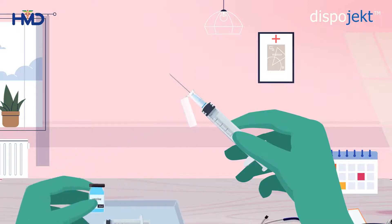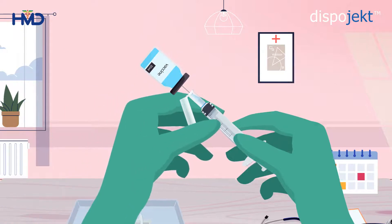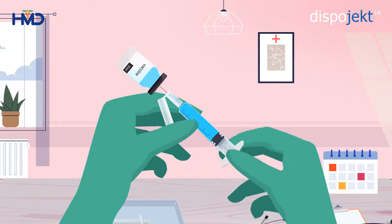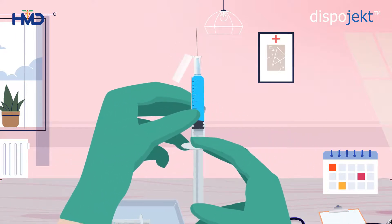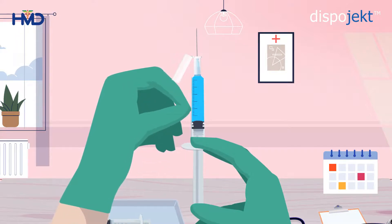Now, fill the syringe with the prescribed medication. Turn the syringe vertically up and position the needle in a manner that allows the bevel to face upward. Tap the barrel to remove the air bubbles from the syringe.